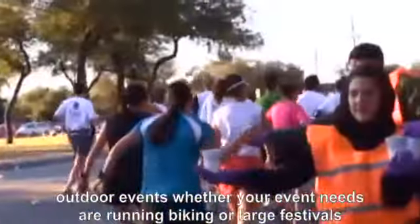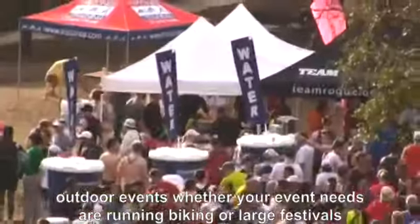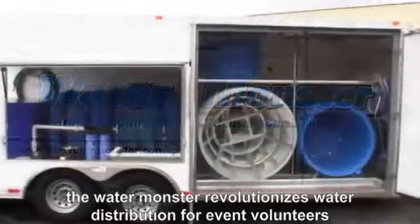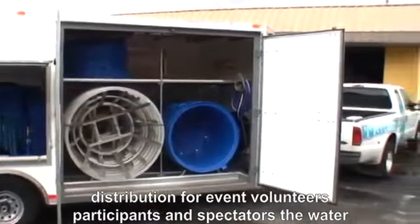Whether your event needs are running, biking, or large festivals, The Water Monster revolutionizes water distribution for event volunteers, participants, and spectators.